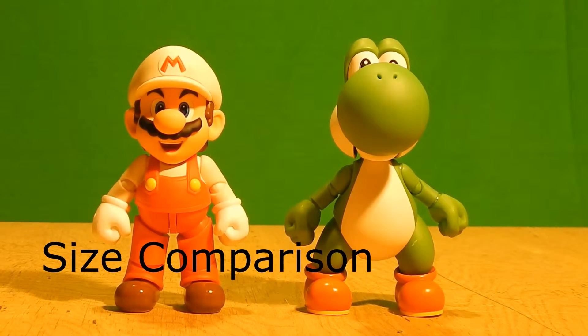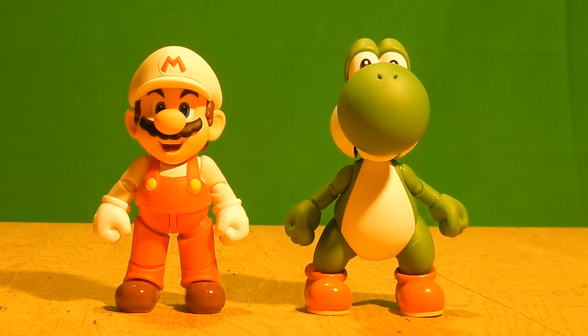For size comparison, we have the SH Figure Arts Yoshi. As you can see, it's the same size because this is obviously a repaint — it's not a new figure. Mario is the same exact size as before with the original colors, so if you still want a Mario display, you still got it.